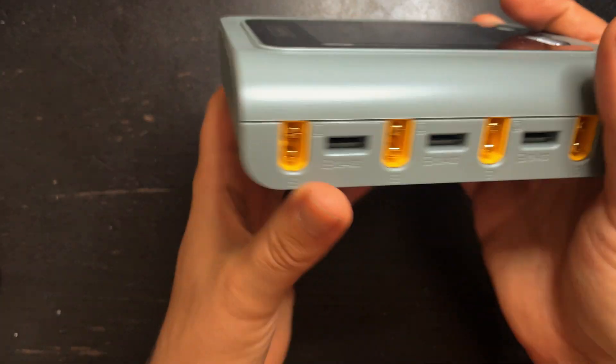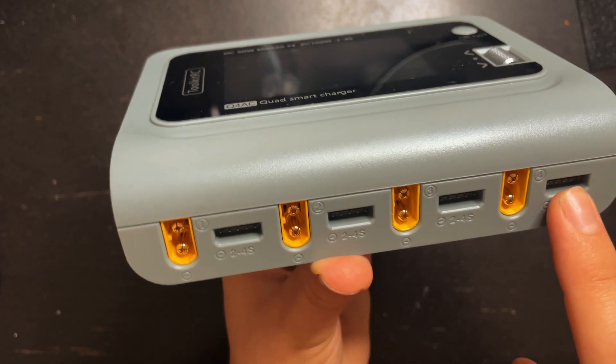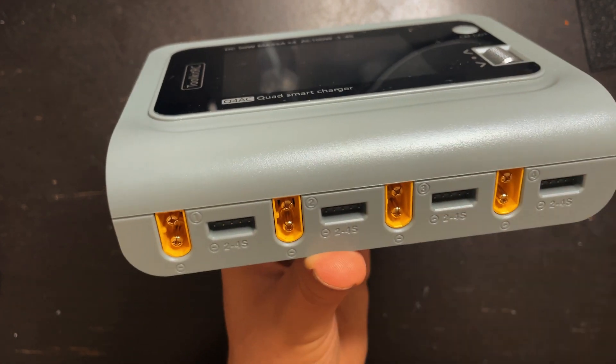Nothing on the sides. We have the four ports where you can charge your battery — four XT60s and then four balance plugs right next to them.